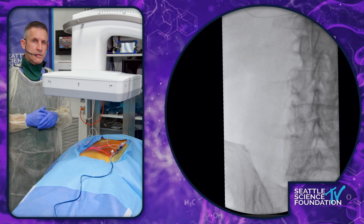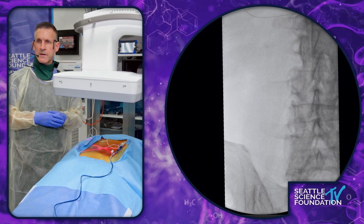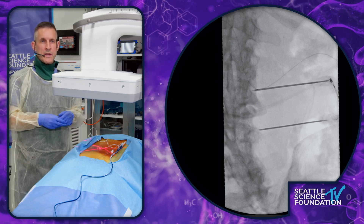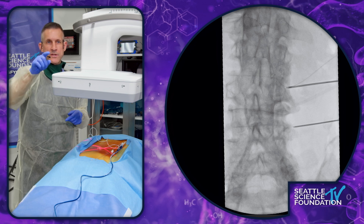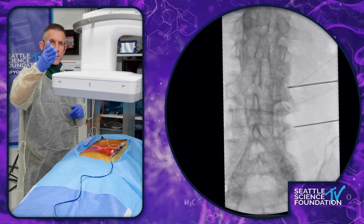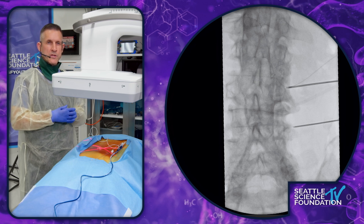On the AP image, ideally we want to be pretty close to where we are. You can see the tines are coming out, and we want to be maybe a touch closer to where the superior articular process and the transverse process come in contact with each other. But this looks pretty good.